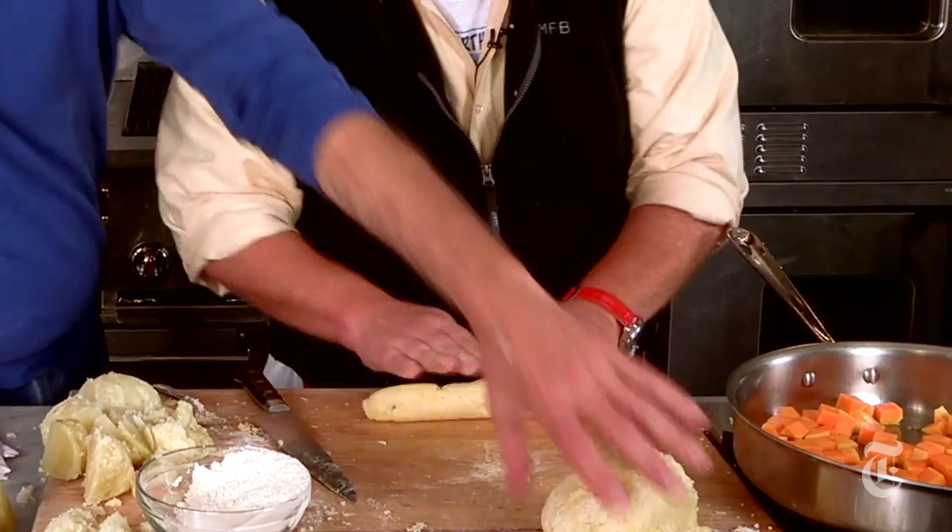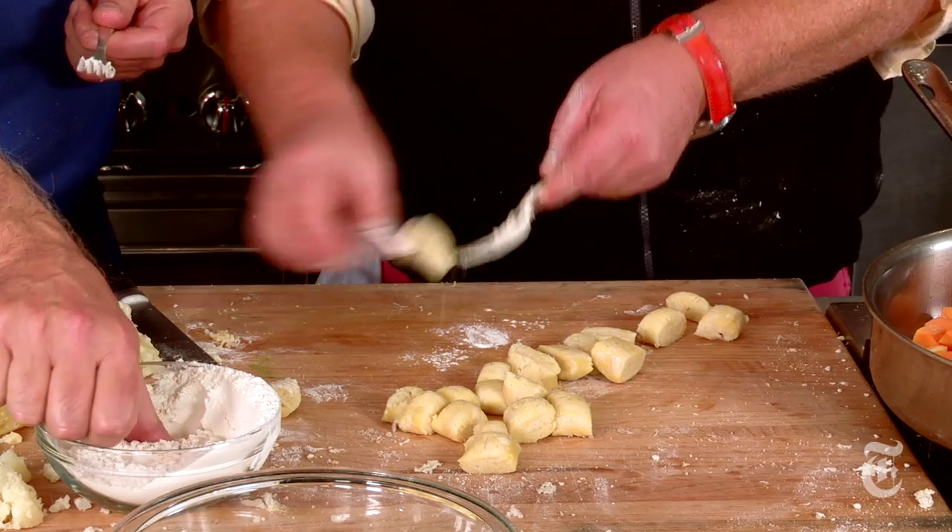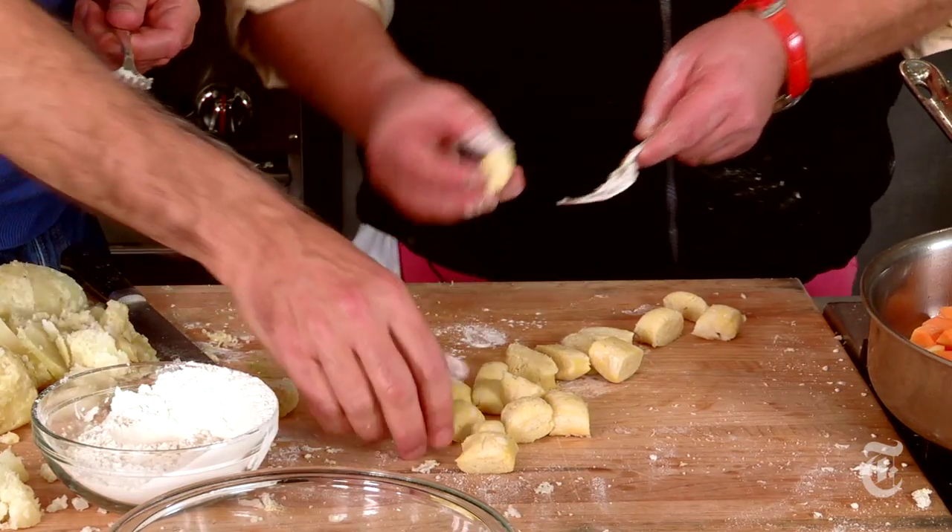So we just roll it into tubes like that. I want you to show me the fork thing. All you do is go like this — you push it, but you don't push it. The beauty of this is that it doesn't matter. It doesn't matter at all.